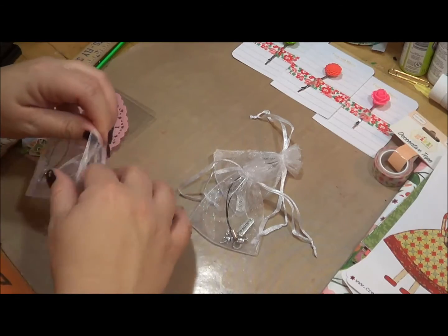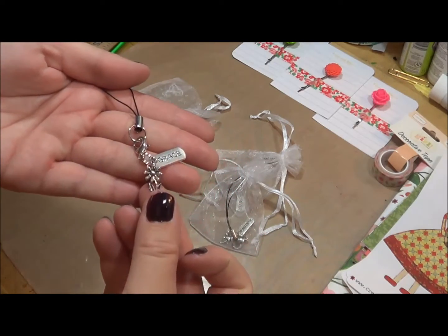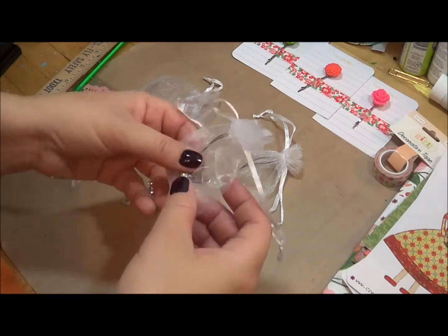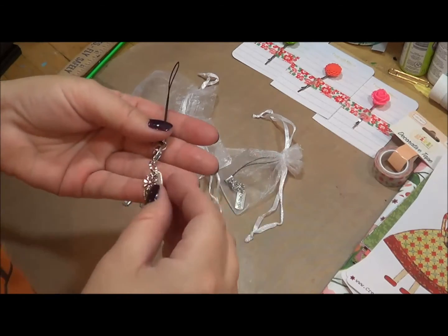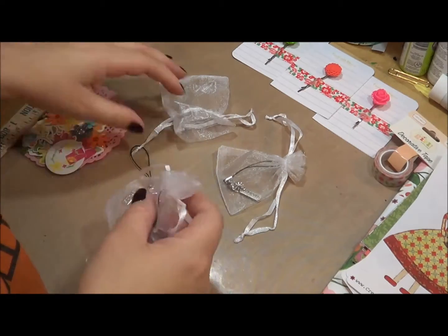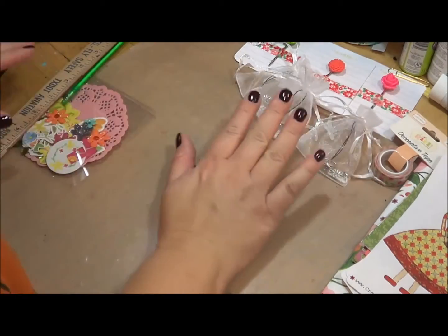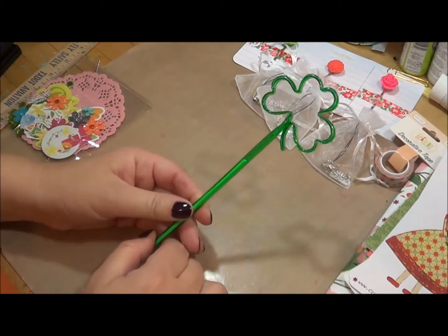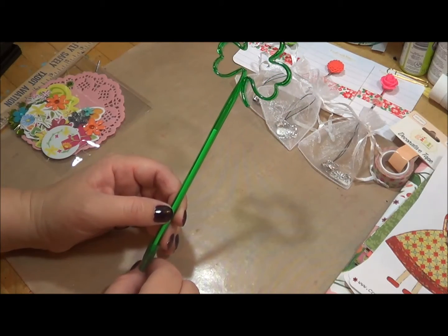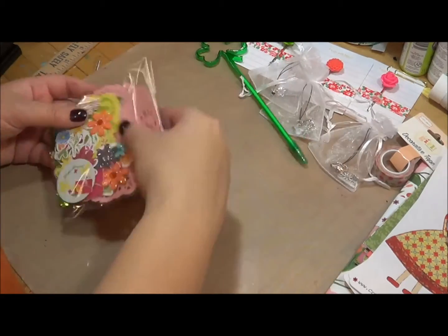I also pulled out these little charms. You get one charm in the kit, but they all have different sentiments. They all have a cute little flower on them, but then they have a different saying — this one says 'Grace,' this one says 'Beautiful,' this one says 'Forever,' and there's one that says 'Dreamer.' So there's a variety of different charms. And I couldn't have a March kit without something for St. Patrick's Day.